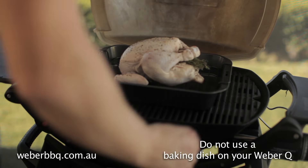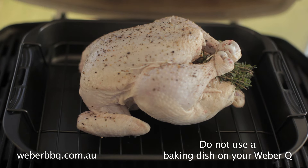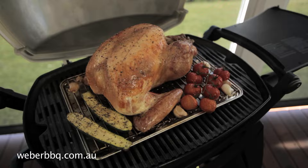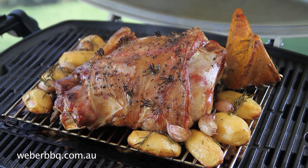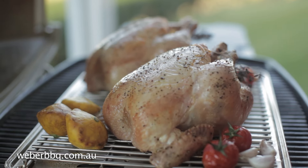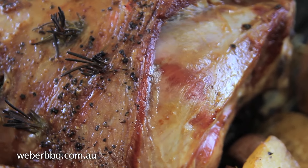One final word on roasting: old habits die hard, and a lot of people still want to roast in a baking dish. But take my advice — don't. Baking dishes are for the oven, not for the Weber Q. Using foil or a convection tray with your trivet, your food cooks fat free, it cooks faster, and messy spitting fats are kept to a minimum.